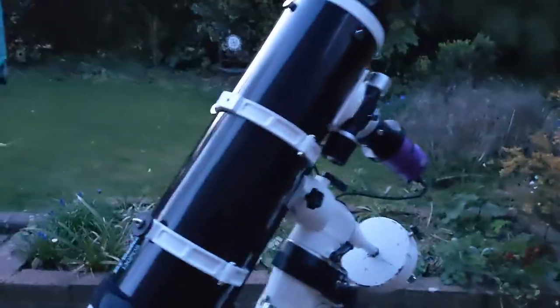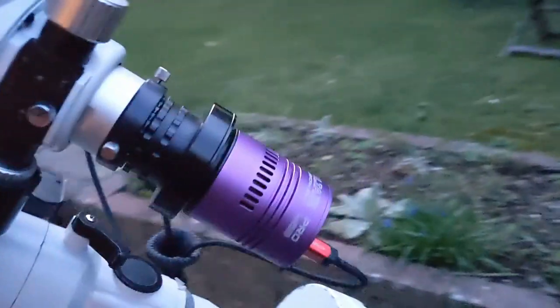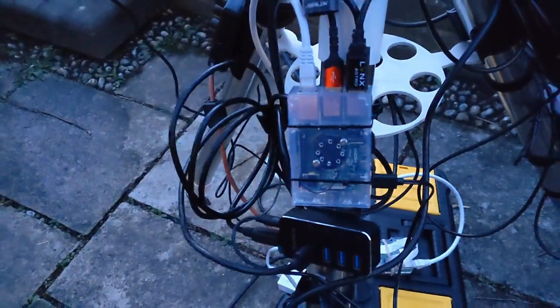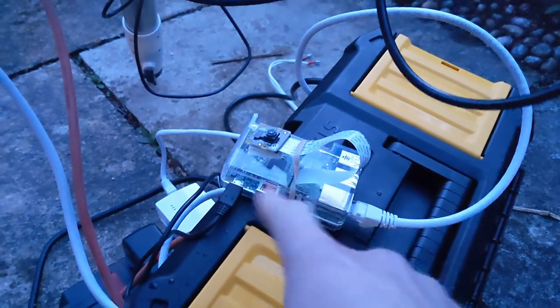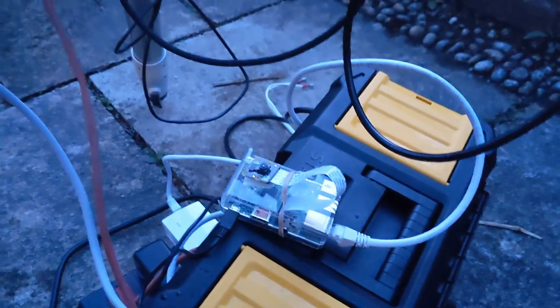Single rig tonight — back on the Raspberry Pi with the 130 PDS and the fan-cooled Altair 294C. There's the Raspberry Pi down there. And because tonight we're going to do a little live stream, I've now added a Raspberry Pi with a tiny bit of code running and a little night vision camera, so we can actually see the telescope slewing tonight, which should be quite cool.